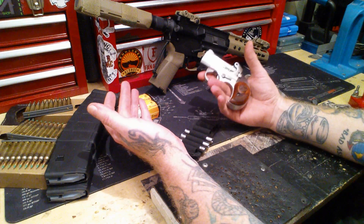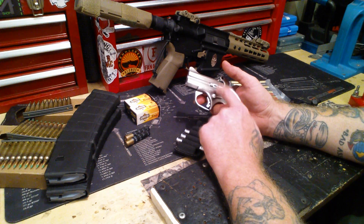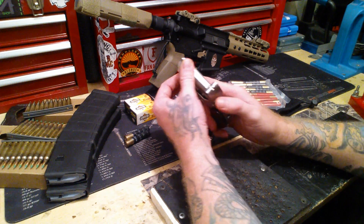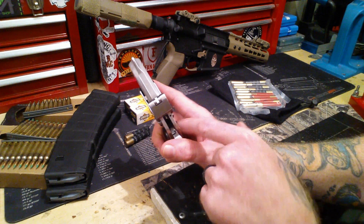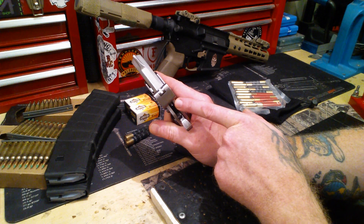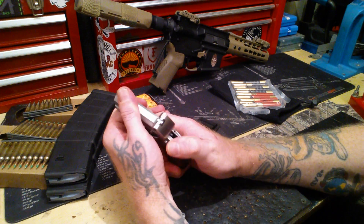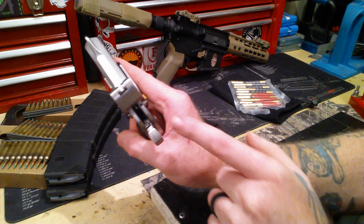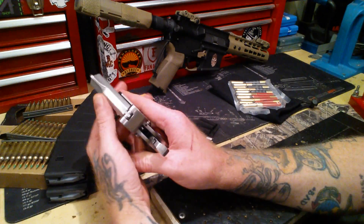I've got a Bond Arms Texas Defender loaded up with some .22 and some 9mm. One thing you need to know about a Bond Arms — you see the tab back there? See how it raises up? It's going to hit that top one first, so I know my .22 will be the first to fire. Pull the trigger, boom — fired the first barrel, the top barrel. Then boom, it goes back one more time and now I've got the bottom barrel ready. That's how that works — so then it's 9mm.